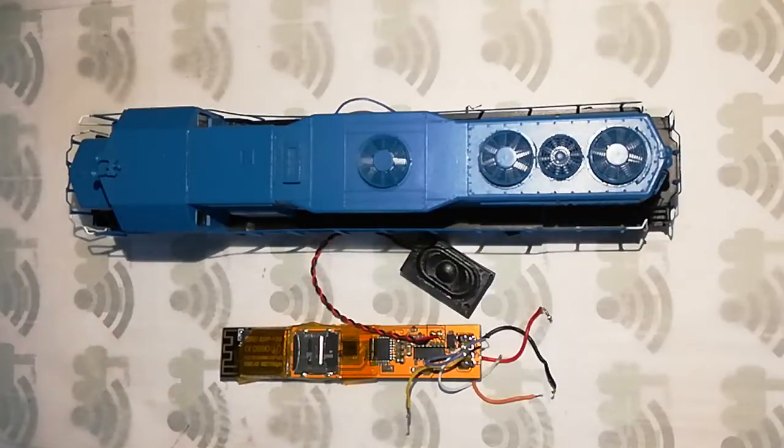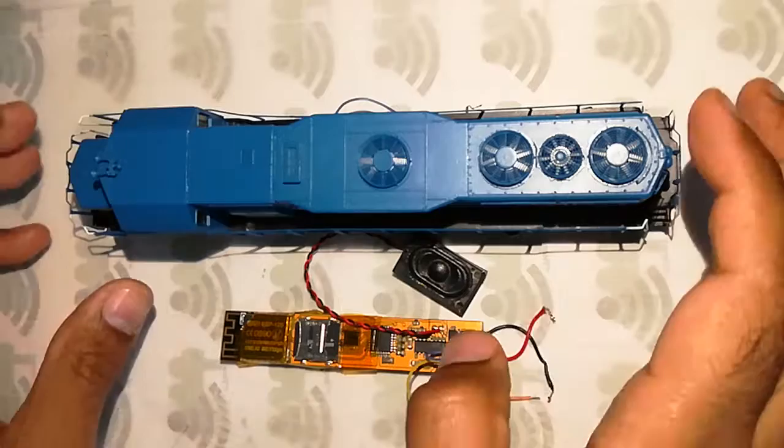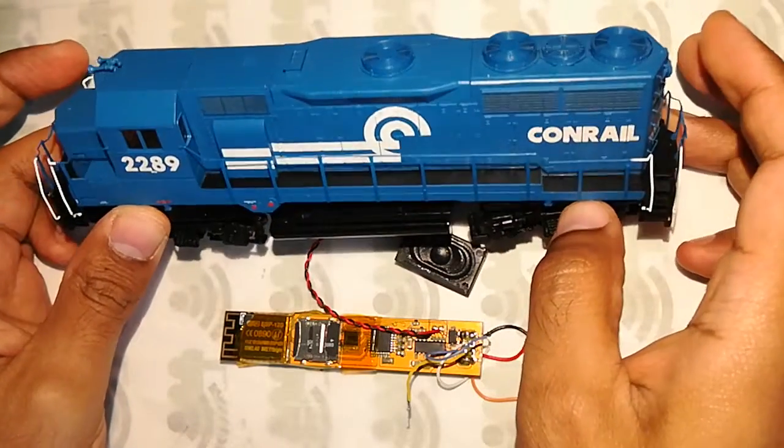Hello and welcome to locofi lab, where new innovations in Wi-Fi model railroading take place. In today's segment I will be demonstrating the install of a locofi module in an Athearn RTR DCC ready locomotive.